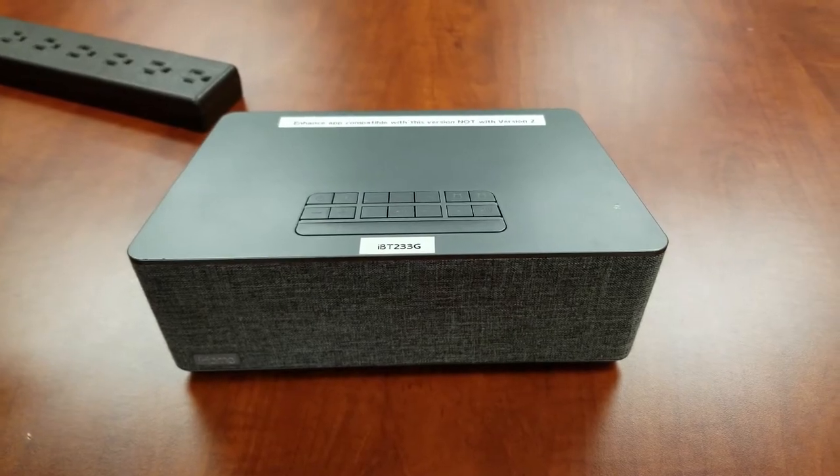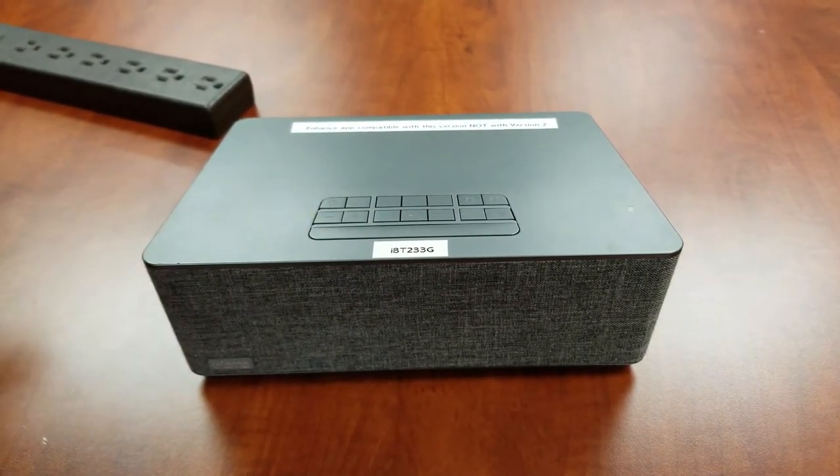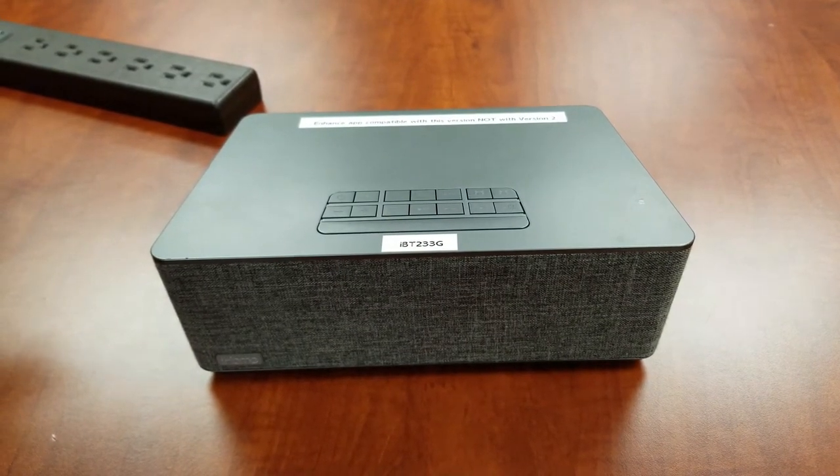Welcome to an iHome operational support video for the IBT-233 Alarm Clock Radio. This video will focus on alarm setup. Let's begin.